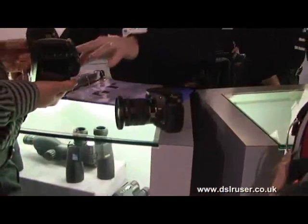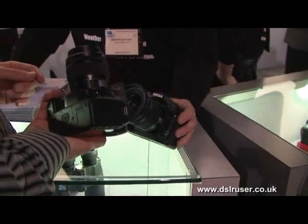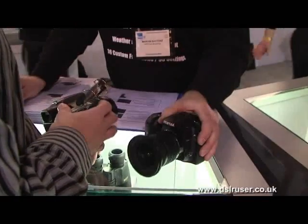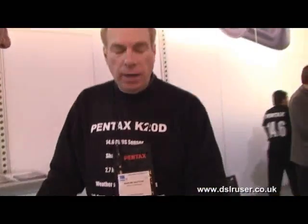The K10 moved into the K200, and the sensor on the K20 is a 14.6 megapixel CMOS. Pricing on this is going to be $12.99 for the body, and $7.99 in the kit, $6.99 on the body.